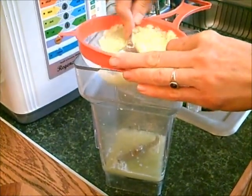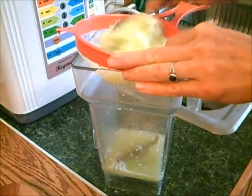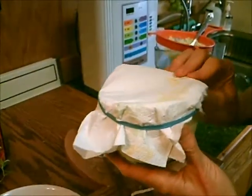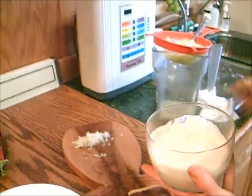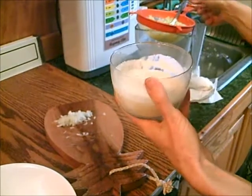That looks like about the last of the juice. I'm going to add the cucumber to my sour cream now. You could use regular sour cream if you're not trying to be raw, or you could use mayonnaise — like fat-free mayonnaise would be a really good diet option.